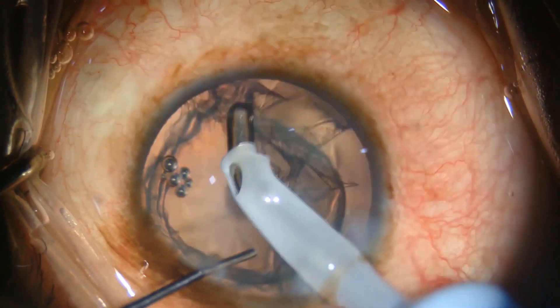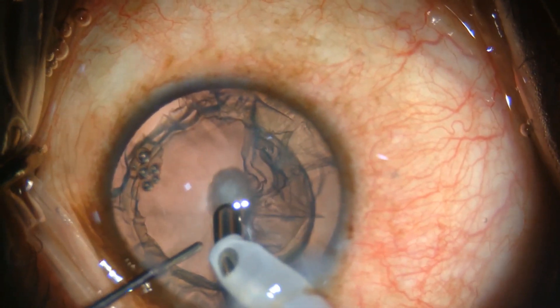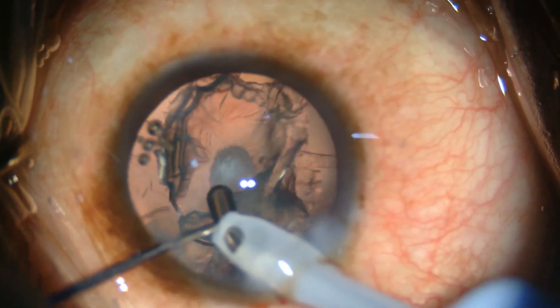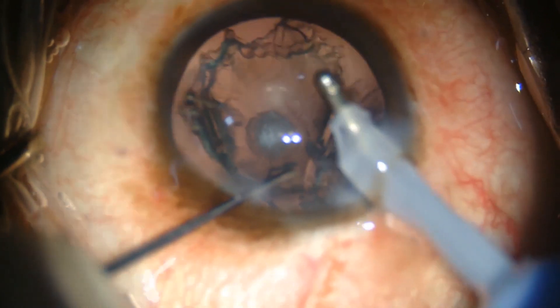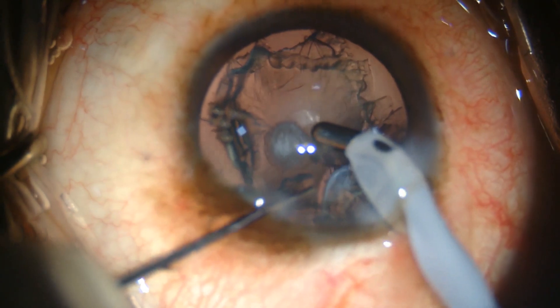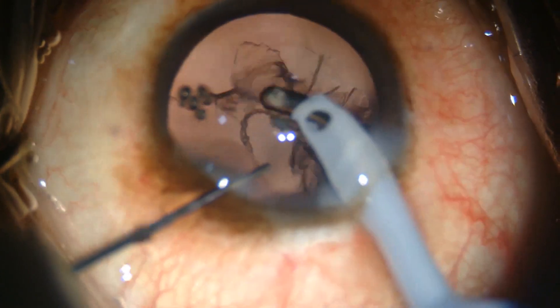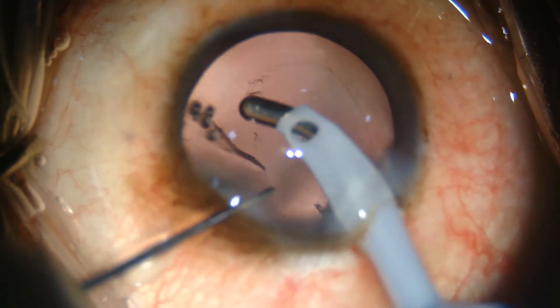The epinucleus is stripped 360 degrees from the capsular fornices before approaching the centrally attached plaque area, to avoid loss of epinucleus or cortical matter into the vitreous. The central plaque is left intact to the end. It is then slowly stripped and aspirated in a controlled manner, and the cortical matter is removed in a similar fashion.